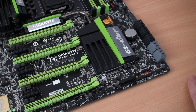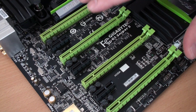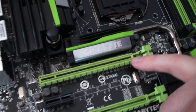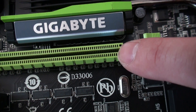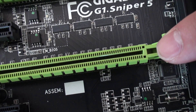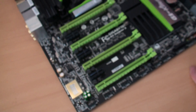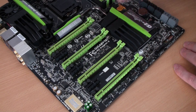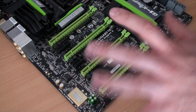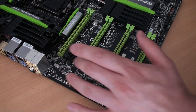The expansion slots are something I'm really keen to look at. We can see straight away there are four PCIe x16 slots in green to match the color scheme. The top one is wired for x16, the next one down for x8, the next for x16, and the last one for x8. I can't really comment on what configuration these run in because that's down to the chipset or possibly a PLX chip. So the wiring is x16/x8/x16/x8 — that's about as far as I can go. We also have three PCIe x1 slots, one of which can be used with the Wi-Fi and Bluetooth module.